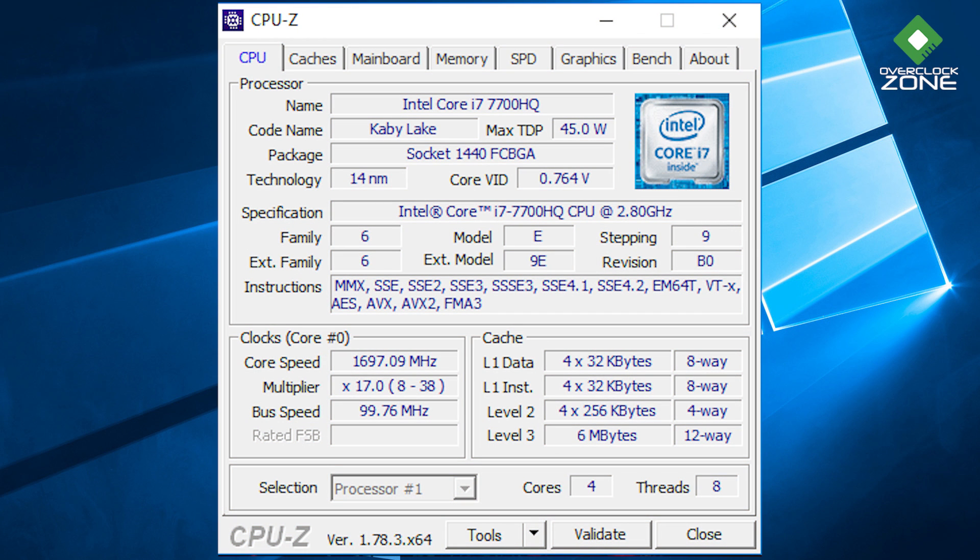CPU ตัวนี้จะเป็น Intel Core i7-7700HQ ที่มี Boost Clock หรือสัญญาณนาฬิกาสูงสุดที่ 3.8 GHz 4 คอร์ 8 Threads ส่วน Memory ตัวนี้จะให้มาทั้งหมด 16GB DDR4